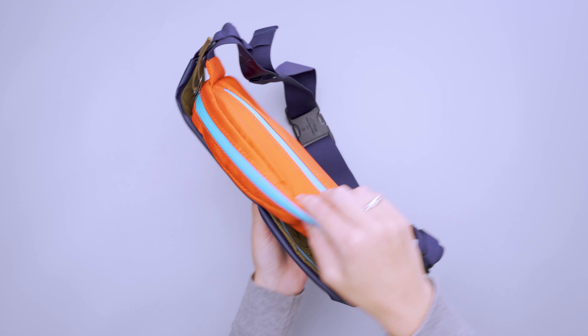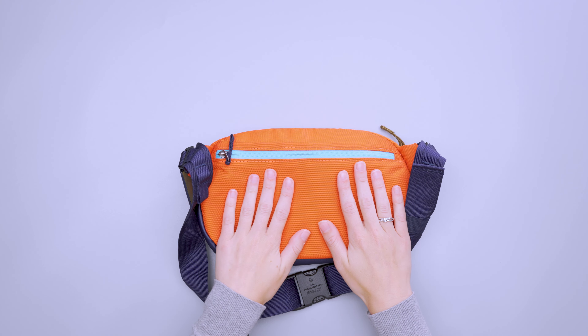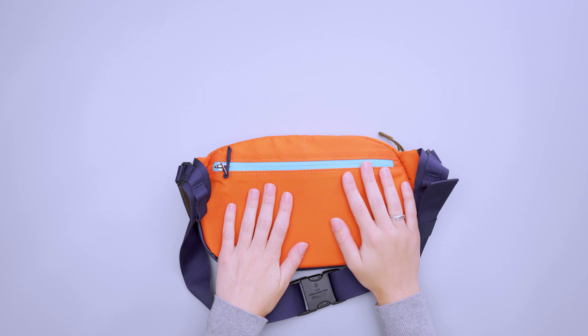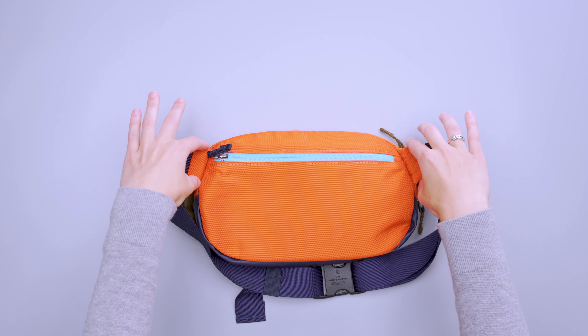The front panel is a different material — you can see it on the front panel, and then it loops around to the very bottom. This is an 840D TPU-coated nylon; it's weather-resistant and recycled, and it has kind of a swishy look and feel to it. The rest of the body uses a weather-resistant recycled 630D nylon with a PU coating, so overall it's pretty weather-resistant and has a pretty unique look to it.